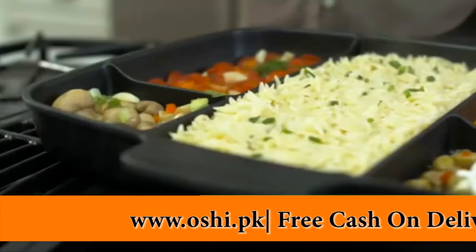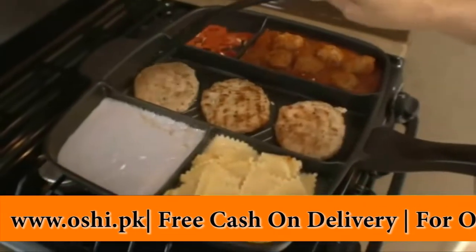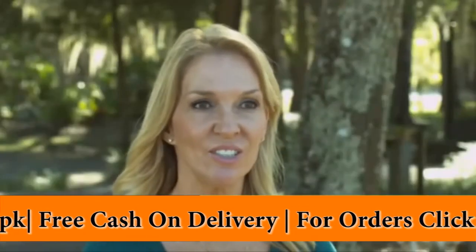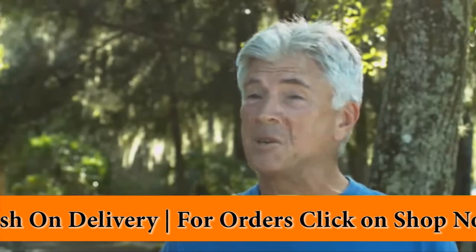Introducing Master Pan, the all-purpose fry pan that lets you cook five different foods all in one pan. We eat healthier foods at home. I love that I can do a whole meal in one pan. Great meals, easy cleanup. It's a win-win.